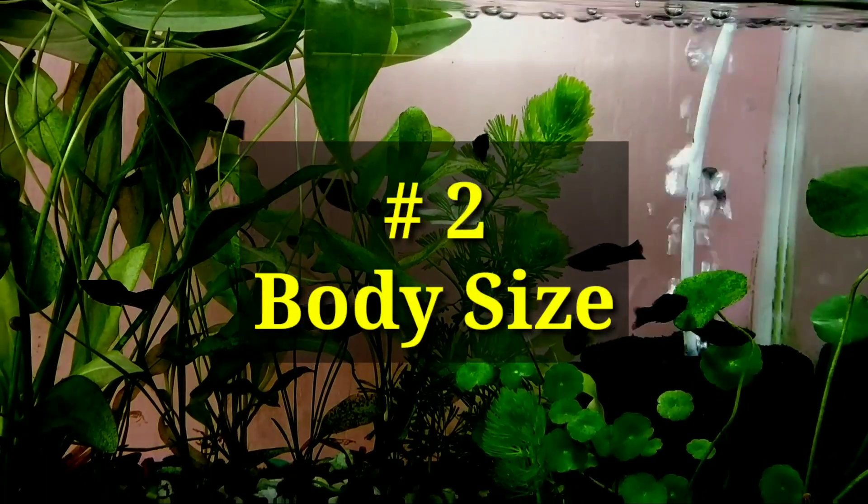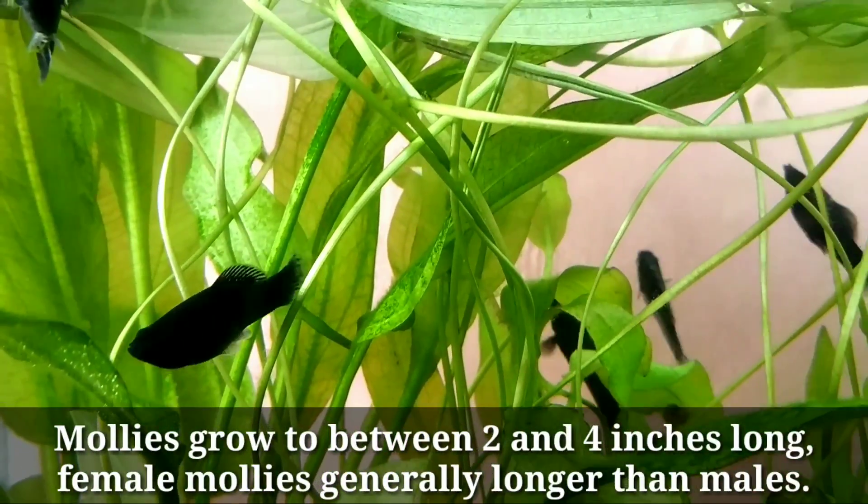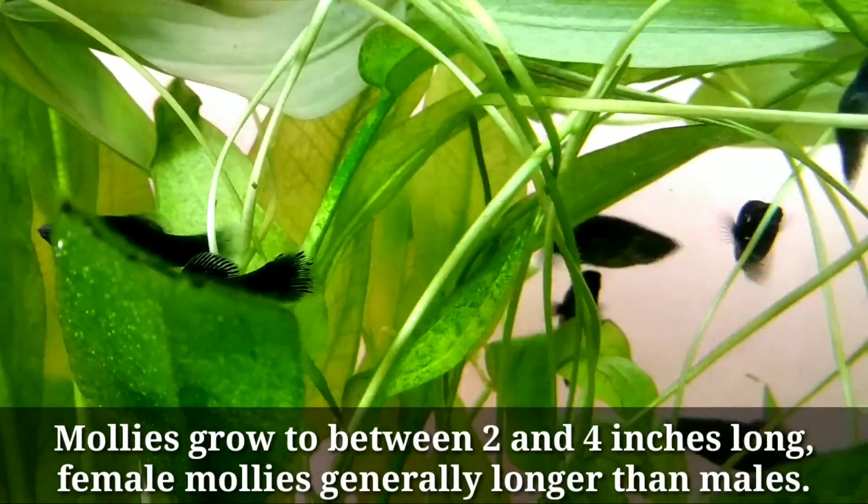Number two: size. Mollies grow to between two to four inches in length. Female mollies are generally longer than the male mollies.